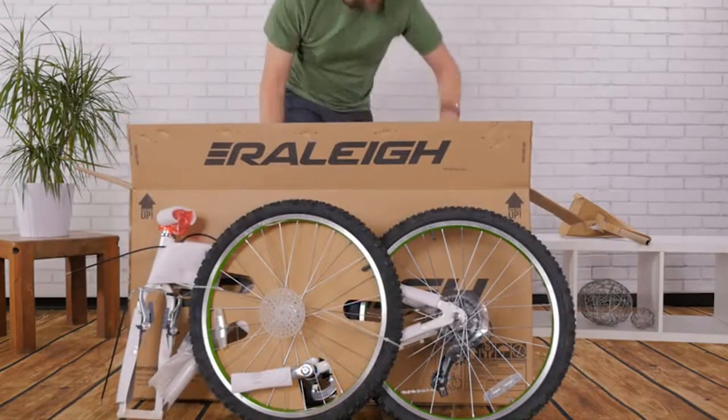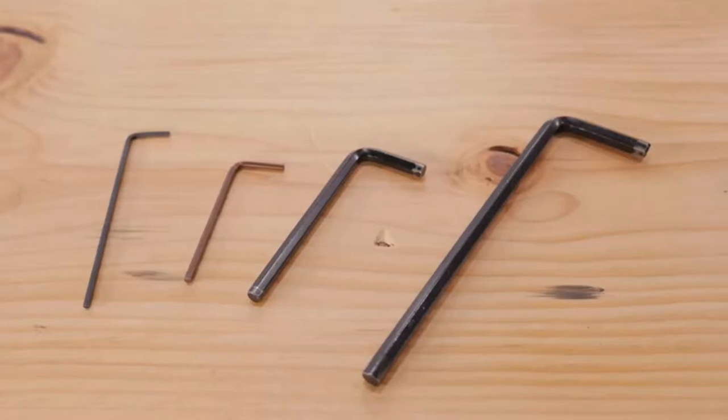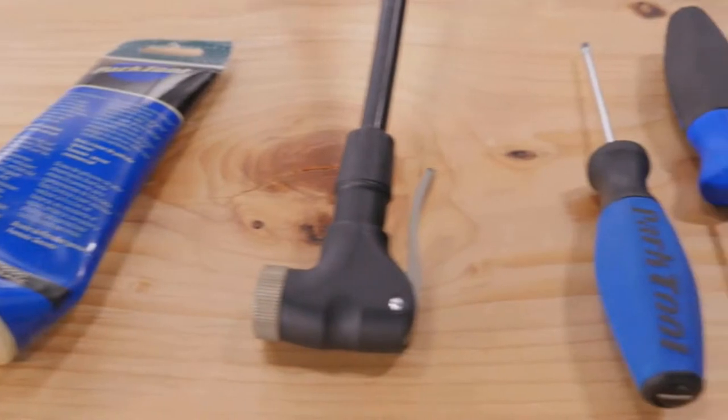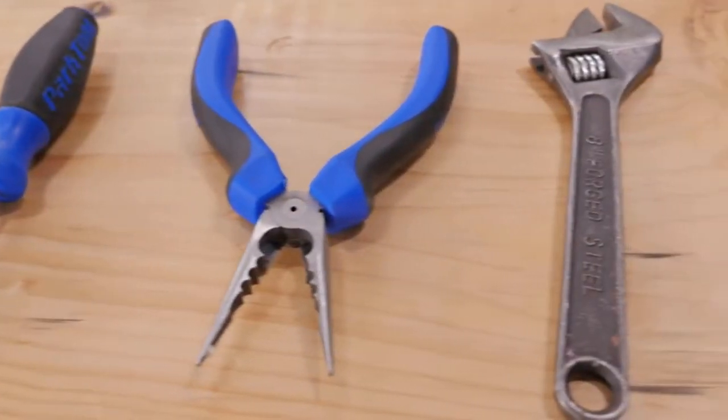Grab the box containing your small parts and get started. You'll need some tools for assembly including a metric allen wrench, grease, a tire pump, screwdrivers, cable cutters, and an adjustable wrench.